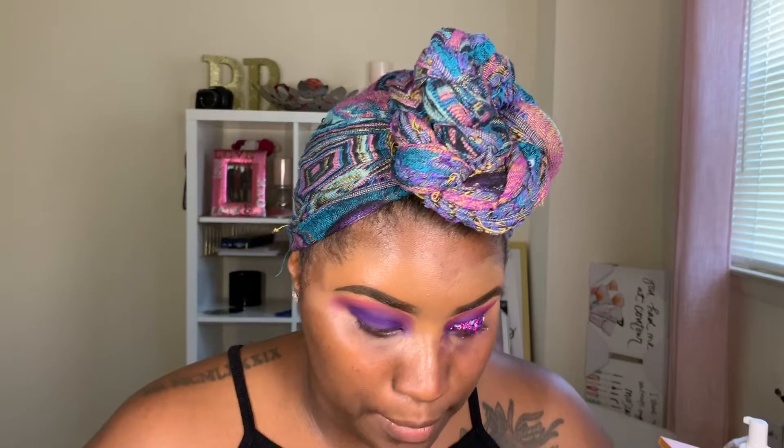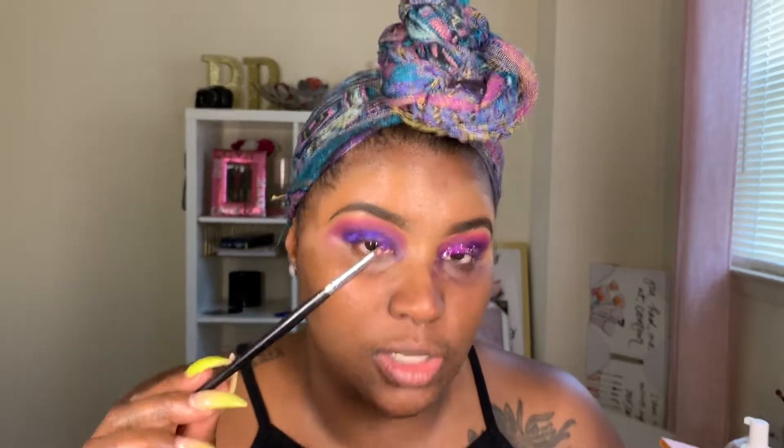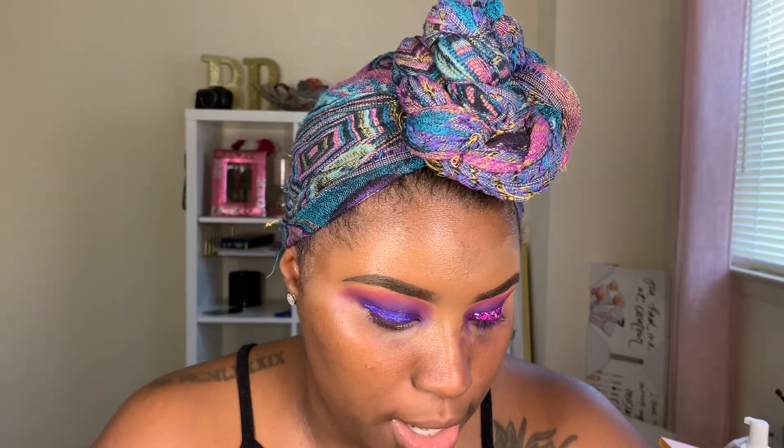Next, I'm going in with my Duo Lash Glue and I'm just going to put this all over the lid. I'm going to take another Coastal Scents brush — this is just one of their flat eyeshadow brushes, I think it's called like an extra small eyeshadow brush — and I'm just going to go ahead and start packing this all over my eyelid.